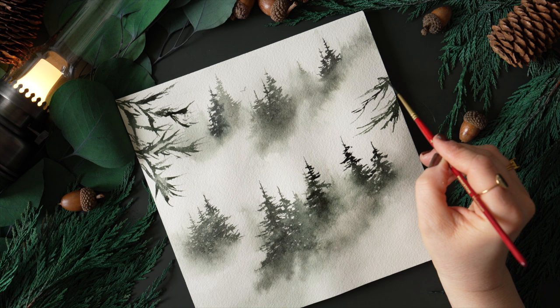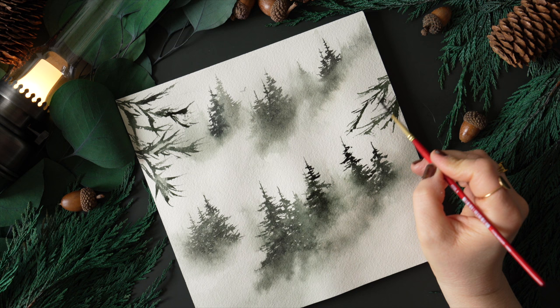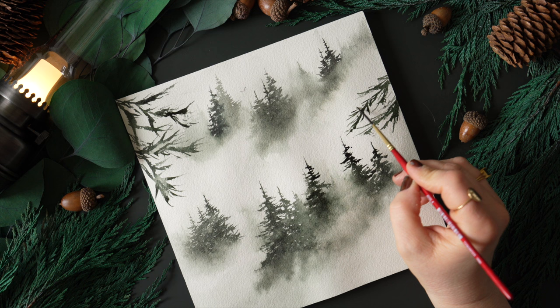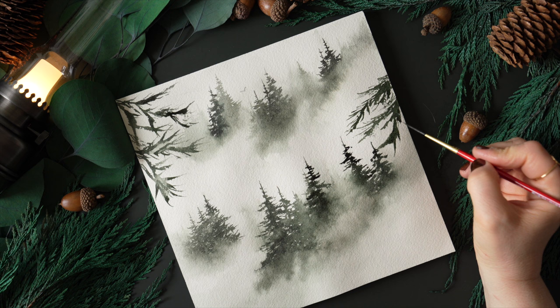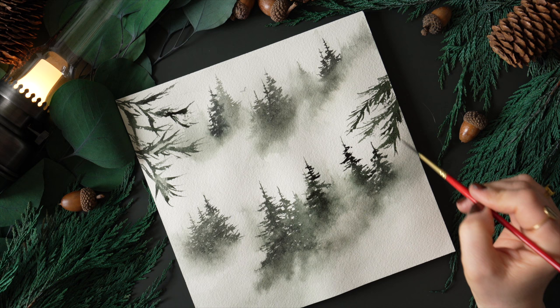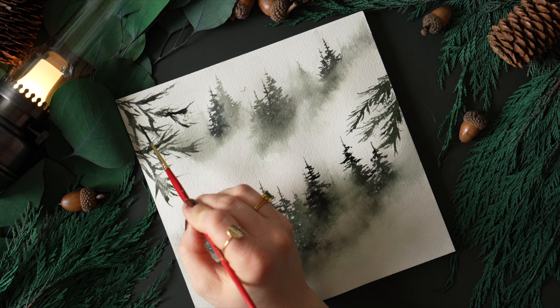Pretty simple — you can add as many branches or no branches, really it's up to you. If I were painting this to sell, I would add way more trees and make it darker — that's my personal style. But just for demonstration purposes, because so many of you want to be able to paint misty scenes and they are my favorite, I want to do my best to show you some of the techniques that I've either learned or discovered on my own.